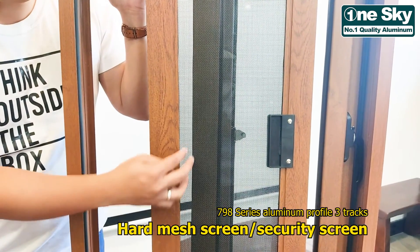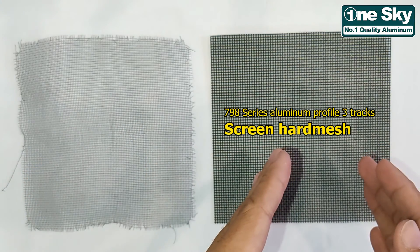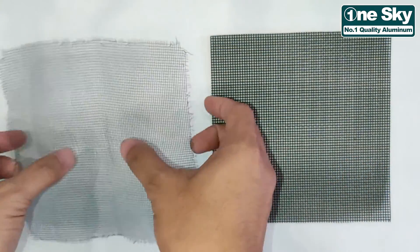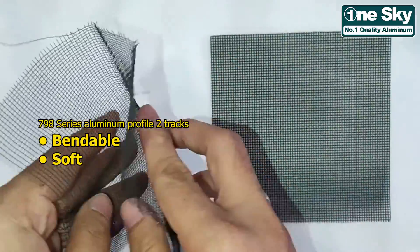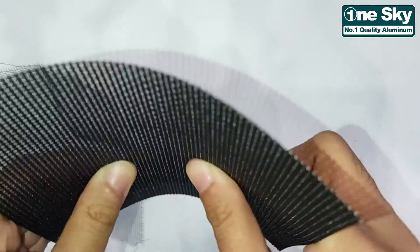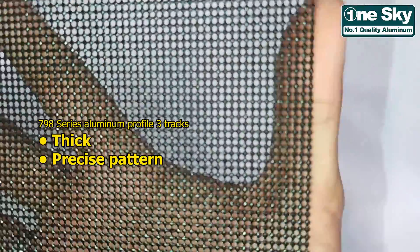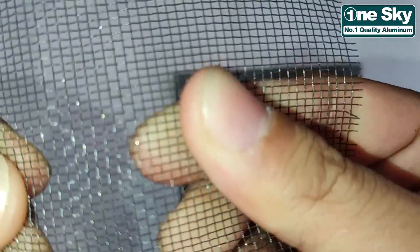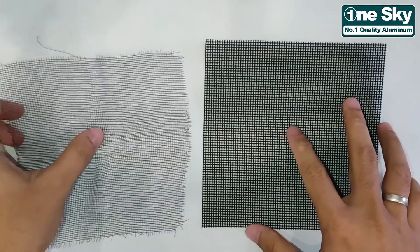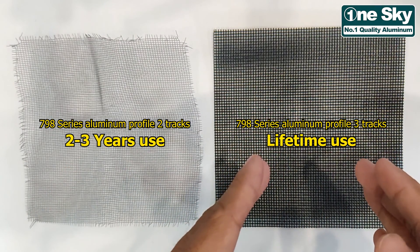Capable na din siyang mag-hold ng hard mesh screen or security screen. We have here a sample of screen mesh for 2 tracks and a screen hard mesh for 3 tracks. Kung makikita nyo, malambot at very bendable ang screen mesh. Unlike dito kay screen hard mesh — mape-bend mo siya, pero bumabalik din agad, dahil makapal ang ginamit na material dito, and very precise din yung design niya. Compare dito kay screen mesh, hindi masyadong precise at malambot talaga. Ang screen mesh ay tumatagal ng 2 to 3 years, pero ang hard mesh screen or screen hard mesh is for lifetime use.